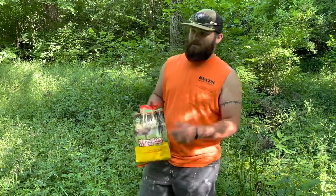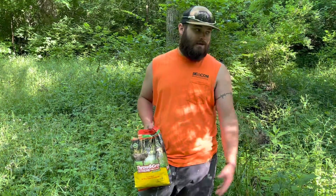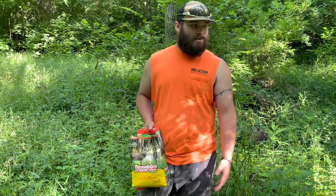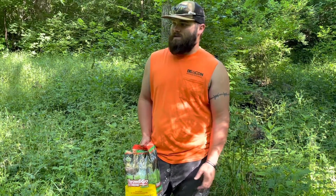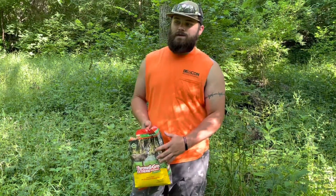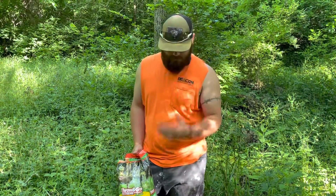We're going to try out something we've never done on this property — we can't really till it up, can't do a real food plot. So what we're doing is trying out this throw and grow. We tried it out as early in the year as we could to see if it's going to sprout, if it's going to do anything. So if this plan fails, we can still come back with something different and try to make something happen for fall and end of winter.